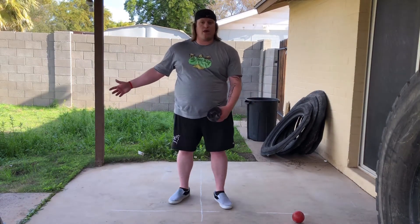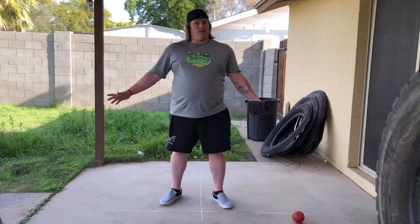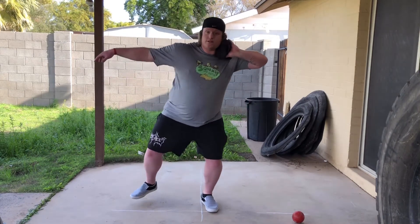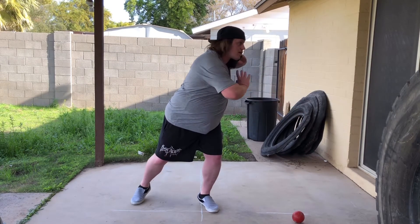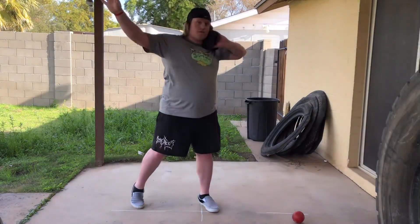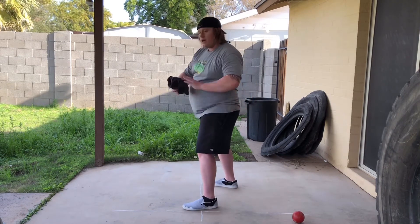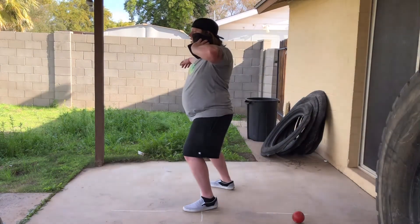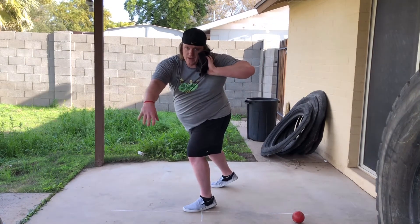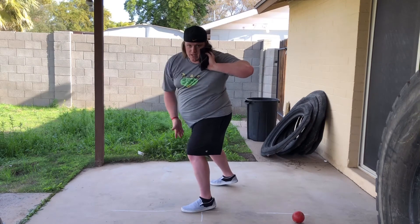Do a ton of reps getting used to feeling the hips lead the way and the upper body dragging behind, sticking all your throws. Then we'll turn that into a full stand throw. Very simply, the only thing that changes — you're still in the same starting position — is you turn your shoulders back so your sternum and your face are facing away from the throw, and you use your other arm to reach in that direction. Set up in your heel-toe position, get over your back leg, turn so your sternum is facing back, and reach back with your other arm. You can see my feet are still pointing this direction — they're not turning back. Feet are still pointing toward the throw, hips are still pointing toward the throw.